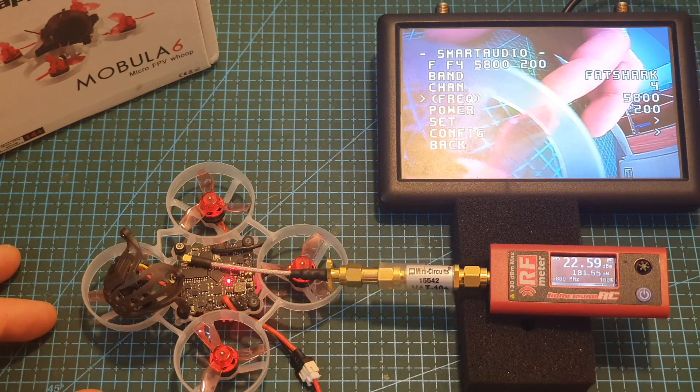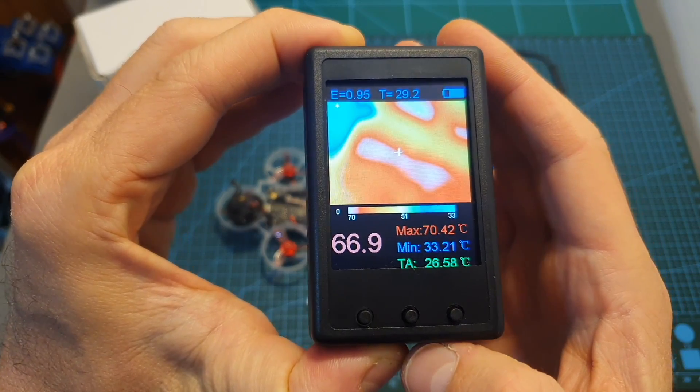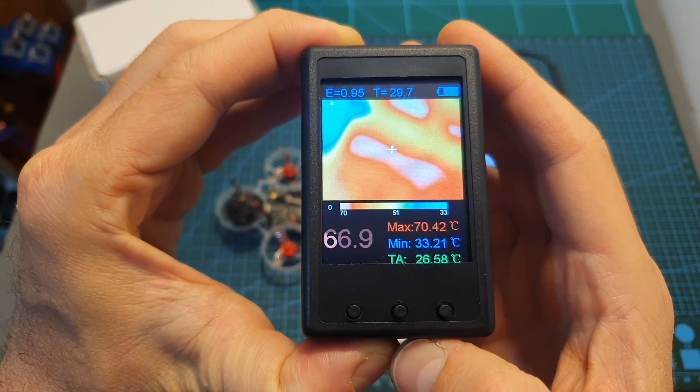Now the VTX is set to the second power level and I'm getting about 180mW. After one minute it's down to about 120mW and the temperature of the VTX is about 70 degrees Celsius.